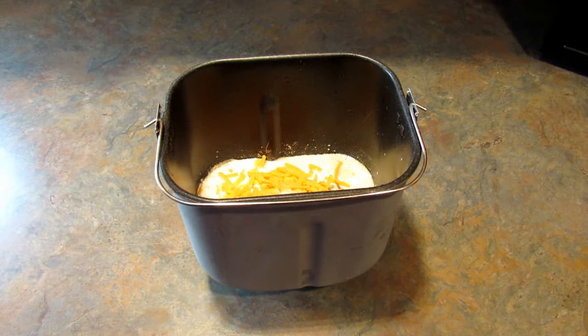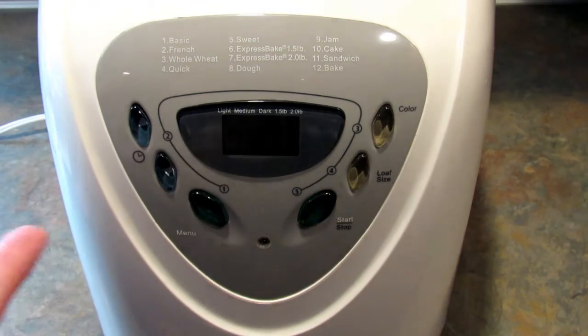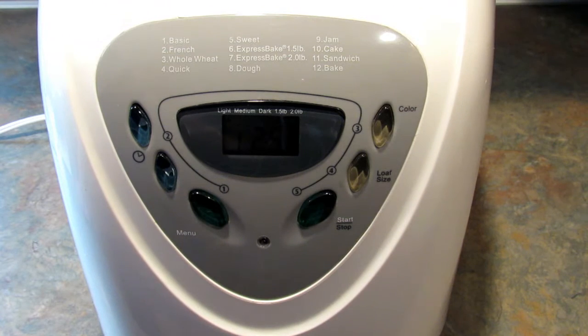Then just pop it in your bread machine on a regular dough setting, one pound loaf, and let it go until it's done. Again, if you have a sweet cycle and you're going to be around, hold off on these cheeses until the sweet cycle beeps. I'm going to leave this on the basic setting, and the loaf size I have is one and a half, so I'm going to change it to a light crust. And that's all I'm going to do and I'm going to start it.